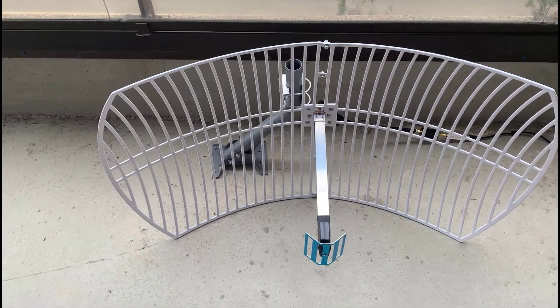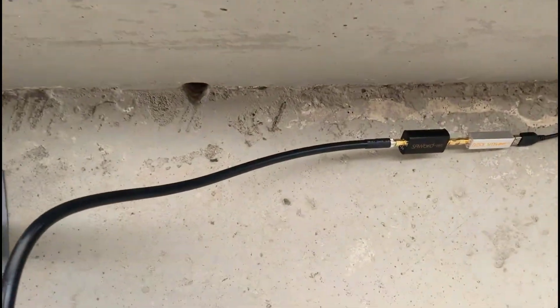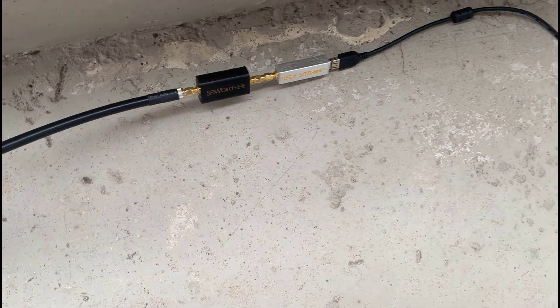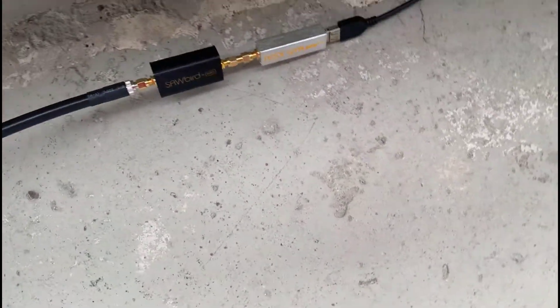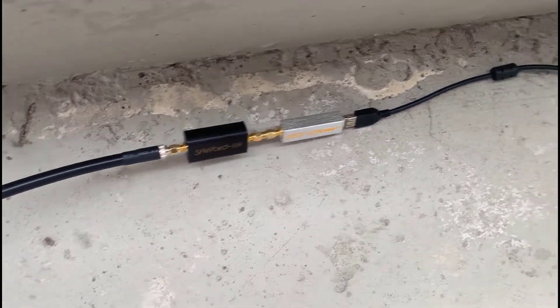There's the parabolic dish and you can see we've set it up for vertical polarization. There's a reflector there, and on the back there's a short piece of heavy-duty coax. I put the sawbird directly at the output of the coax, and you can see the lights on the sawbird — it's getting power from the RTL. The new electric smart-T has got the 5-volt bias and then it goes on the USB cable.